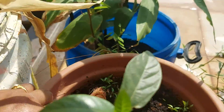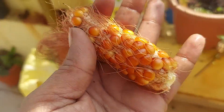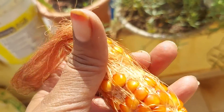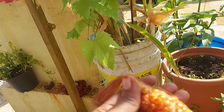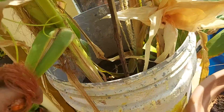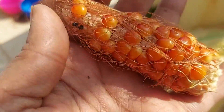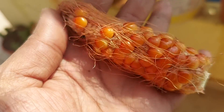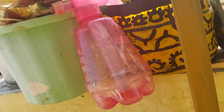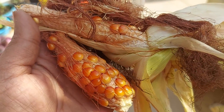I have done a little corn. I have done a lot of corn. I have done a little bit of corn. I am going to make some more of it. Very nice. I am going to make some more of it.